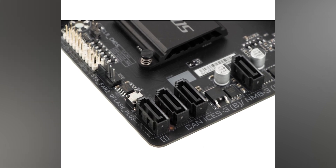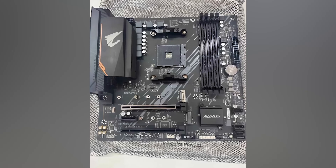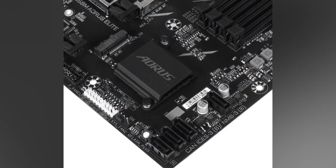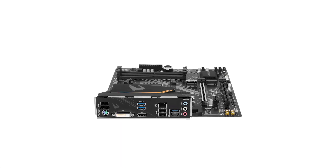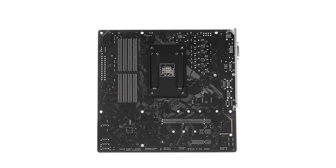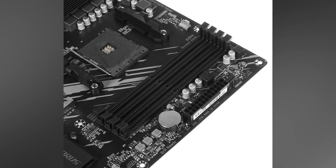For expansion you get the latest PCIe 4.0 slot for your graphics card, which is important for modern GPUs. There are also two M.2 slots, one of them running on PCIe 4.0, meaning you're fully ready for fast NVMe SSDs. You also have traditional SATA ports, though there are only four — plenty for most people, but you might hit a limit if you want to run several hard drives.